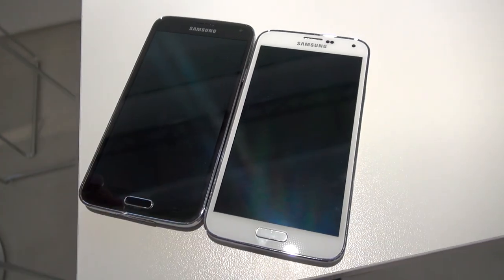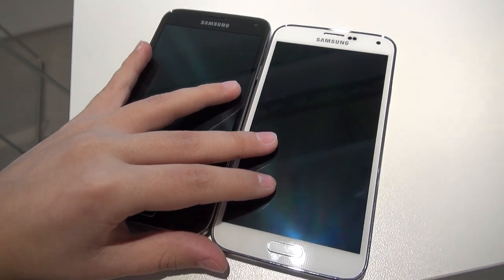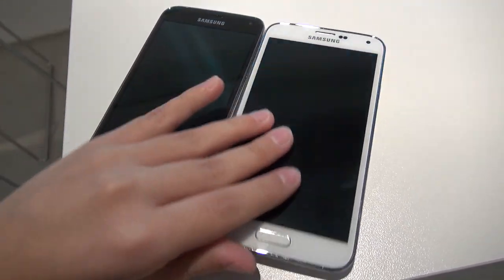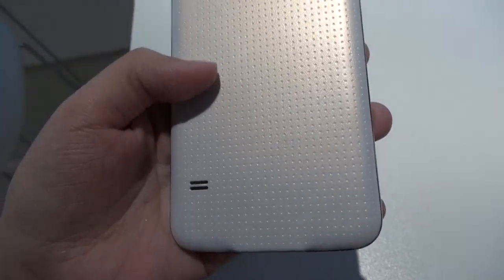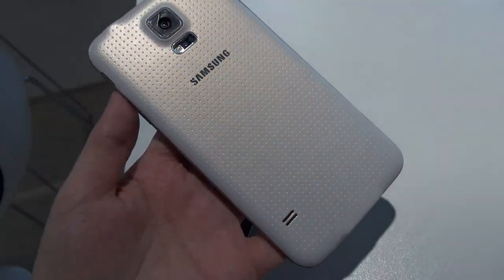A lot of people are kind of on the fence about which color they like. Some people are not really liking the gold one, but I think the best prospects are the black and the white. The white one looks very, very classy — it's got an incredibly beautiful pearly white back cover. Some people are not so sure about this new pattern on the back cover, but on the white version I think it looks quite elegant.